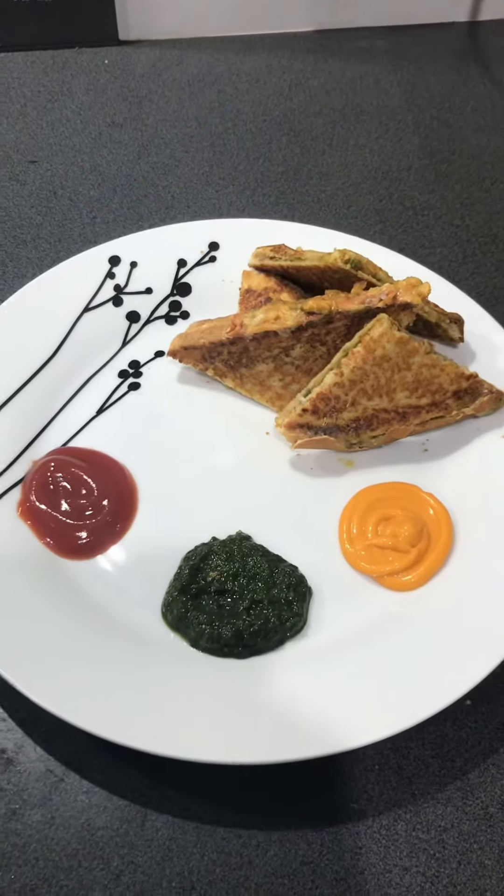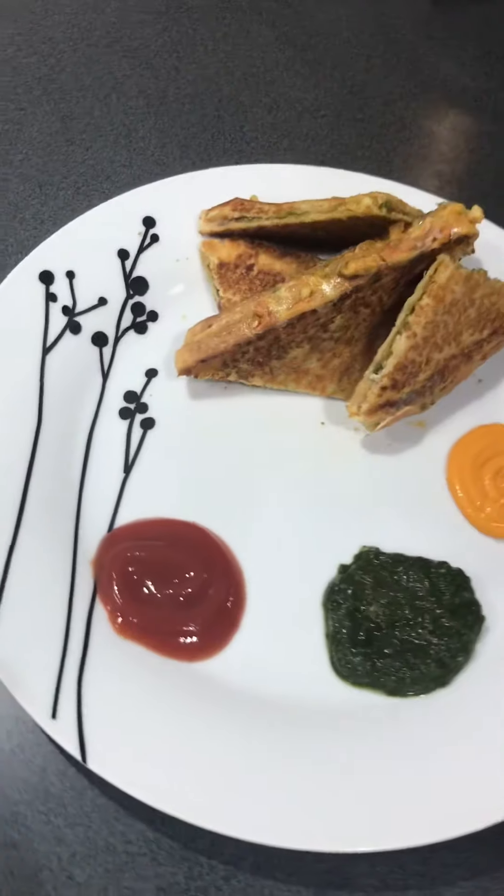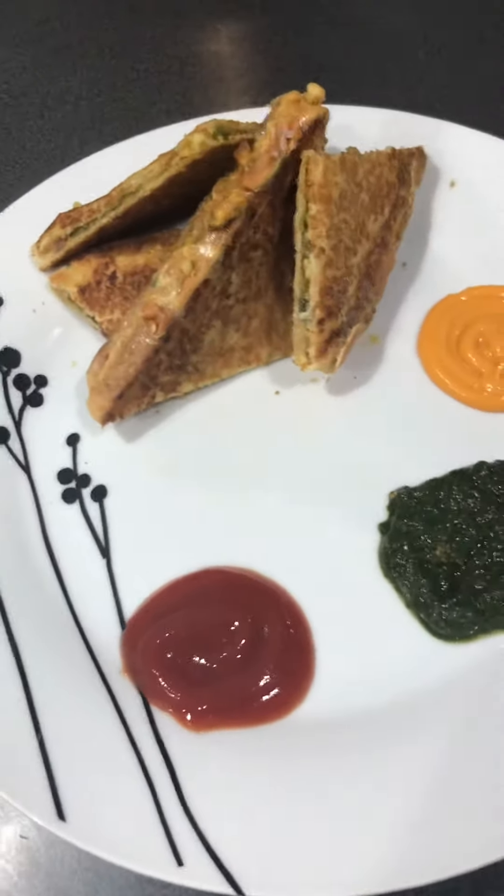Hello friends, welcome to my channel Geet Manchanda Food Villa. Today I'm going to make cheesy paneer sandwich, so let's see how to make it.